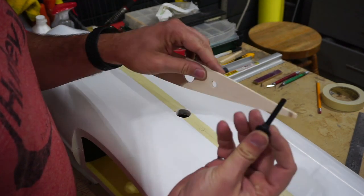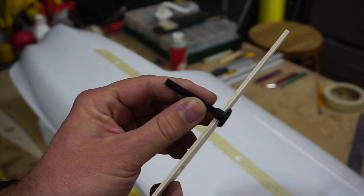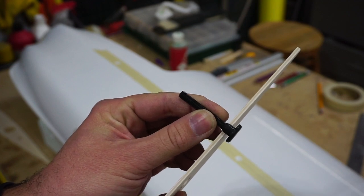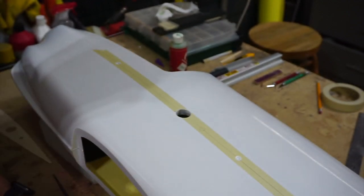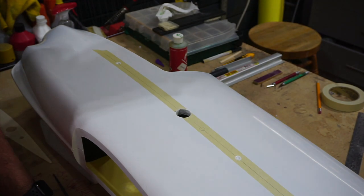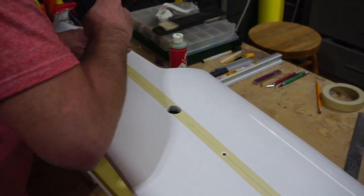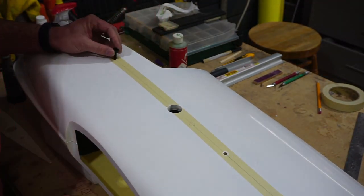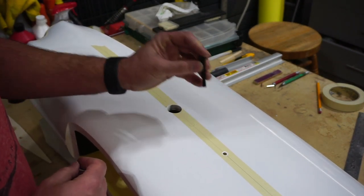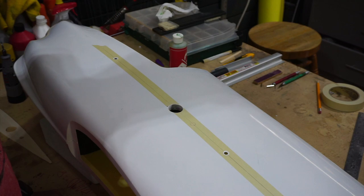Once we get these holes in place we're going to use them to mark on our root rib where they go. These bolts are going to sit through the root rib like that — I'll add a bit of extra material on the back side to support them. The wing goes in and we'll use the thumb screw on the inside of the fuse to tighten them. I'll go ahead and do the other side and then start marking the holes in the root rib.